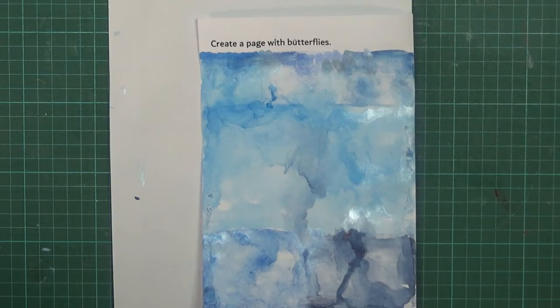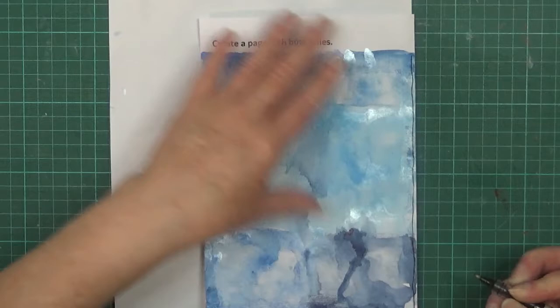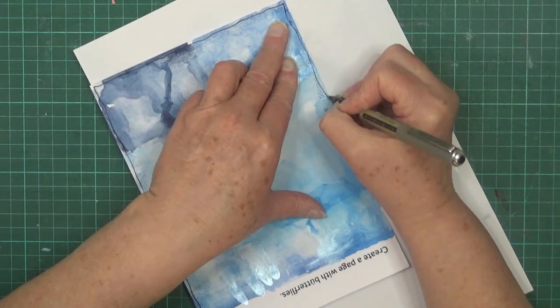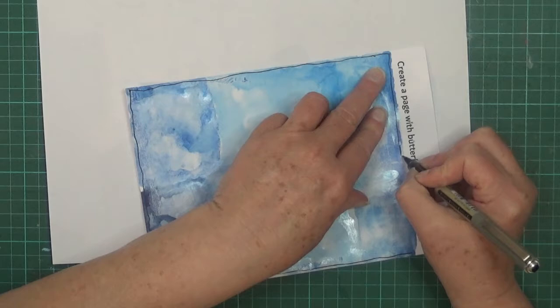Now I'm thinking maybe I should do something on the background. I think I might put an edge to the page - maybe just some squiggles or something to edge it, maybe just a hand-drawn straightish line. It does feel a little damp on the edge there, but just to give the page some sort of border. I find that putting borders on things really helps finish your page.